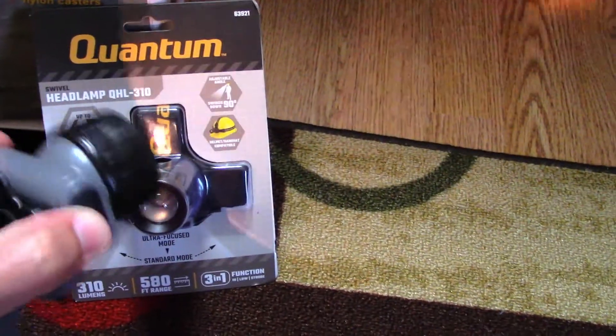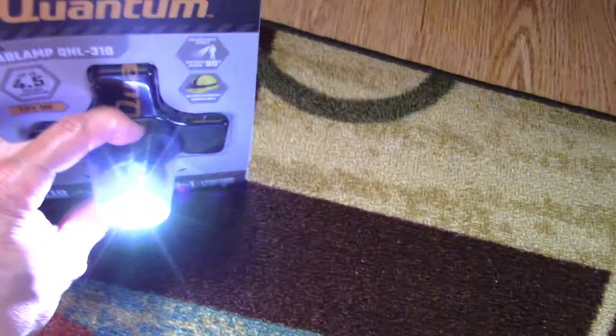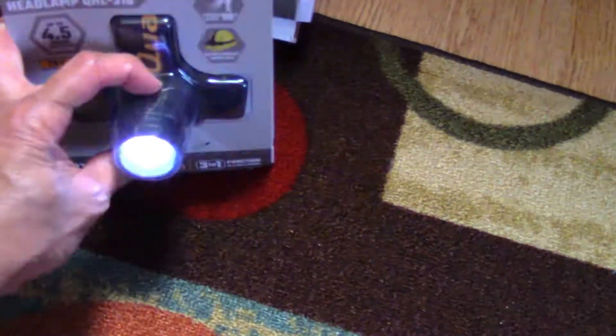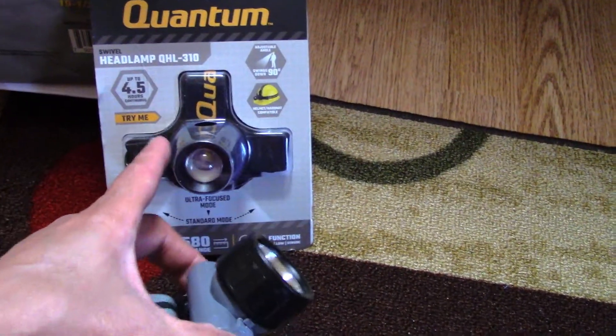The light on the old one is sort of mediocre compared to this new one. They actually have a 'try it now' cutout in the top so you can turn it on in the store. You can see how much brighter it is. It's adjustable — that was high, that's low — and there's a strobe function too.